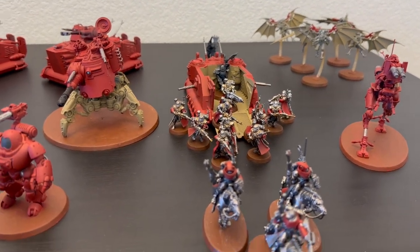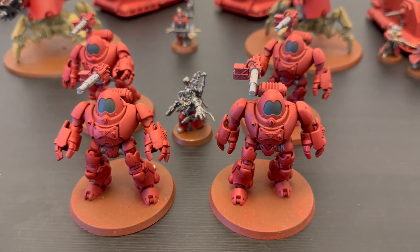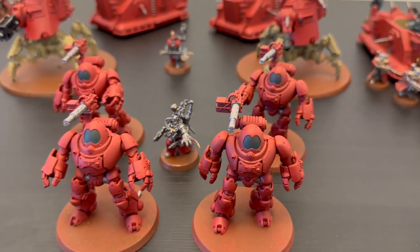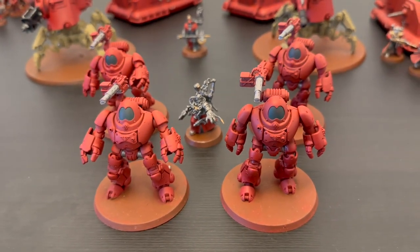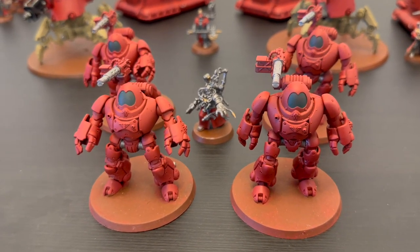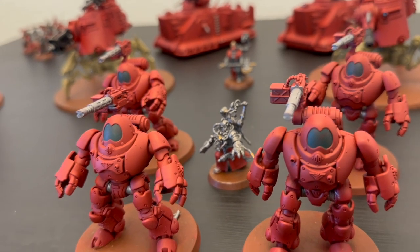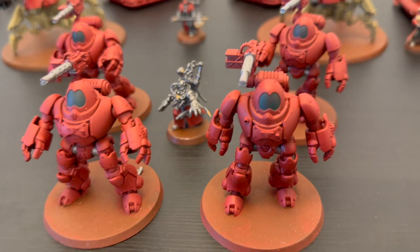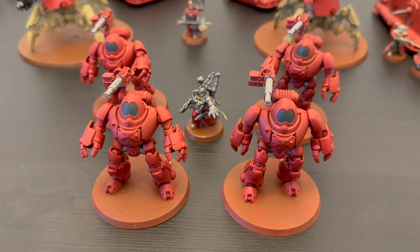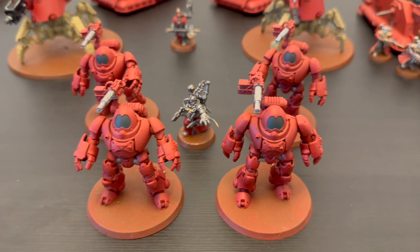The centerpiece of my army and probably my single favorite unit in the whole faction is this unit of four Castellan robots. I equipped them all with twin-linked fists because without any Kataphron Breachers with arc rifles, I felt I needed something that could really deliver damage, and the Castellans did that in melee. I gave them a heavy phosphor blaster because I like the 36-inch range and the AP minus-1 damage-two profile. I used these guys to plow into the toughest enemy models I came across.